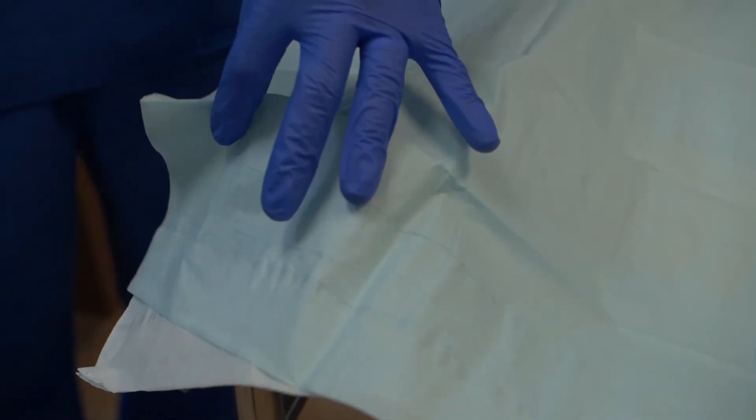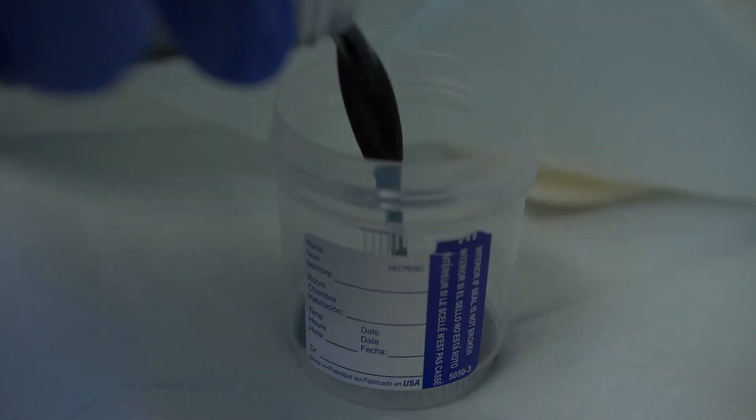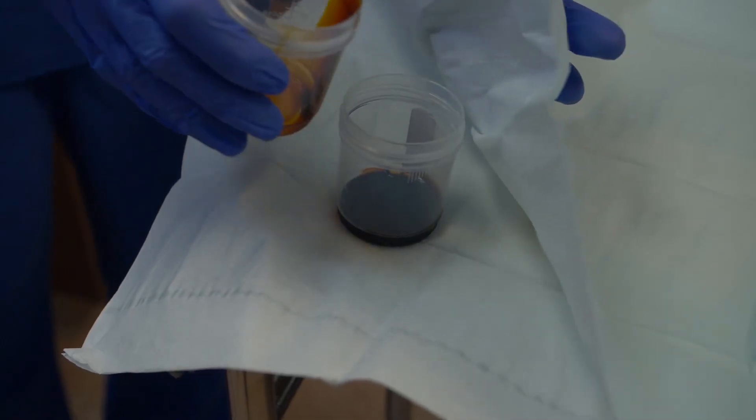Carefully pull back the upper right-hand corner of the tray cover to expose the cup. Pour the needed amount of solution into the sterile cup.